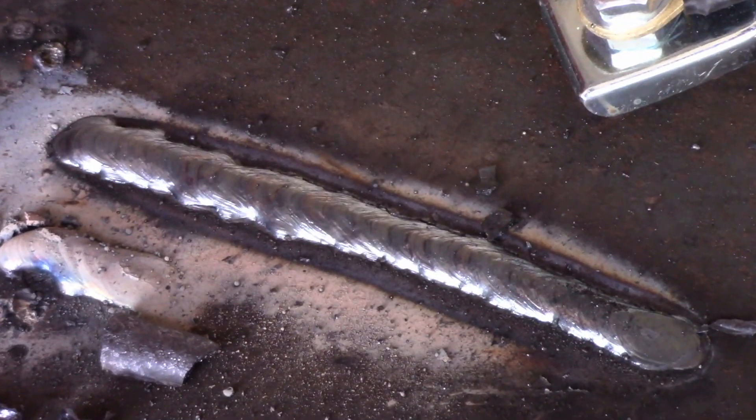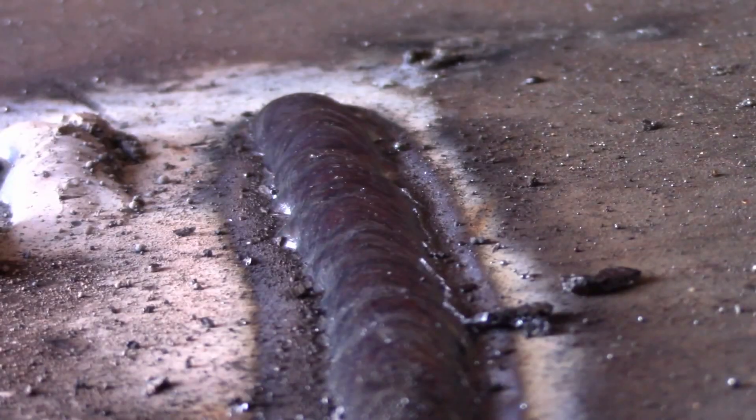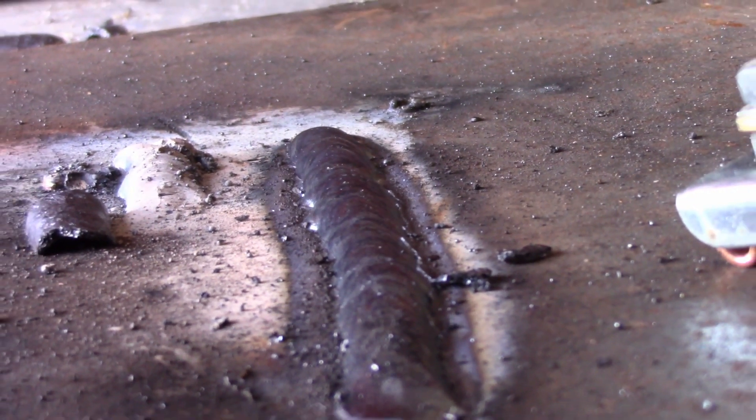Early returns are — I think this was money well spent. I'm hoping to try out the plasma cutting function here before long. Long story short, my early returns on this machine: I am quite impressed.